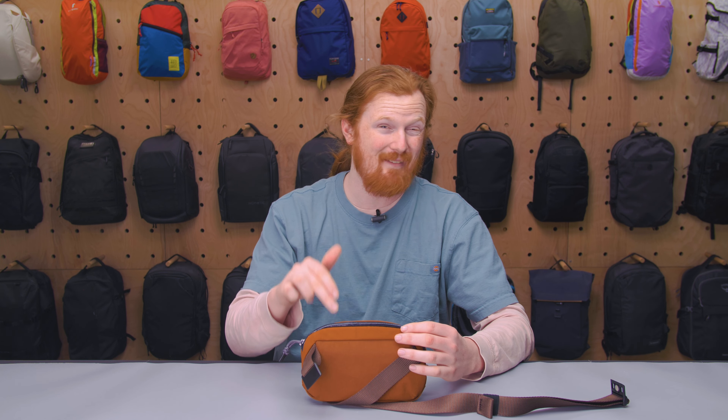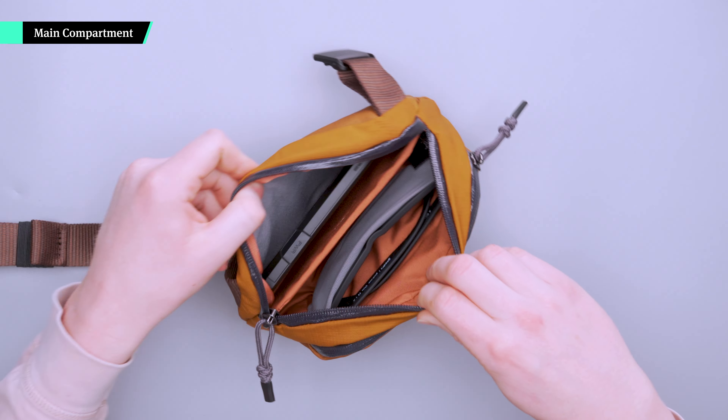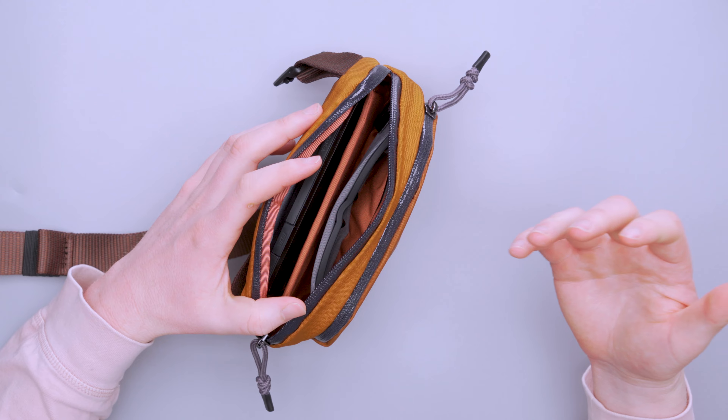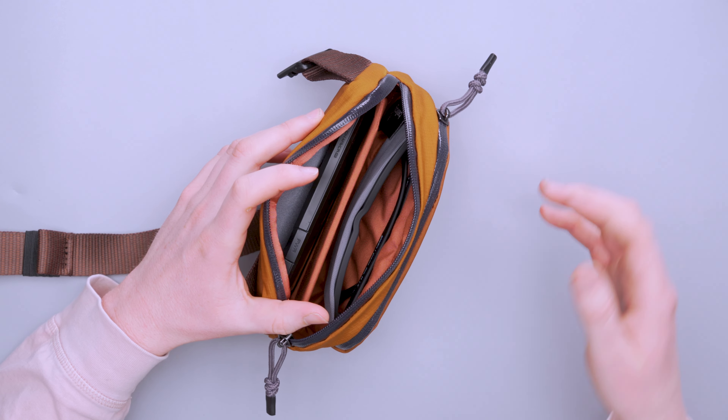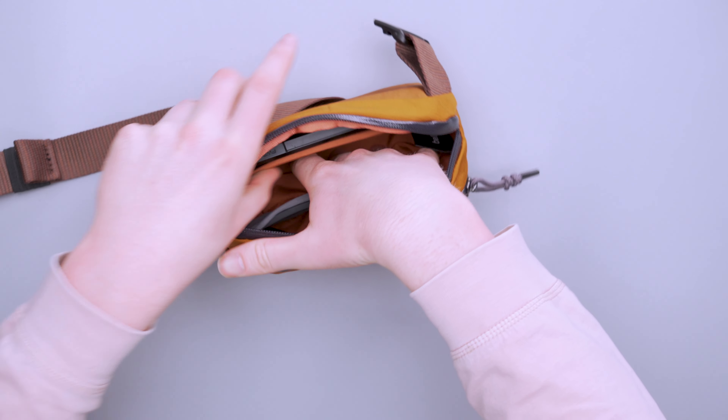Overall just a very small little pocket. I like that there's a little divider in there. You can't shove a longer item past the divider, but it's some nice segmentation for a small sling to put small things into. If you want to put a bunch of big stuff inside, it's not going to work obviously. But we have the main compartment, which we're about to go over.